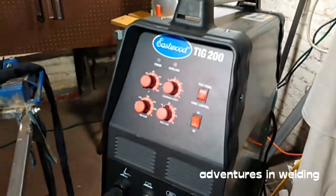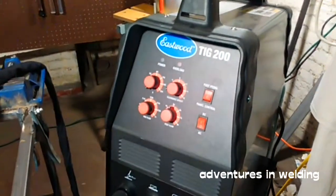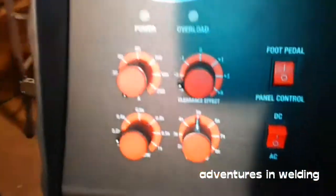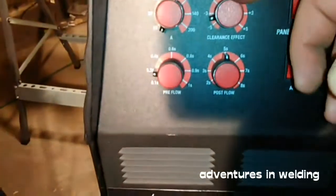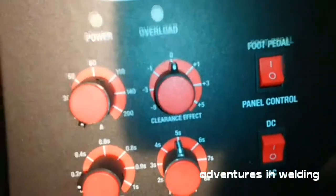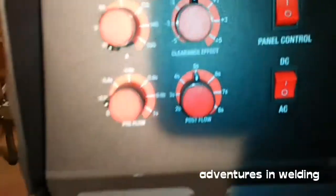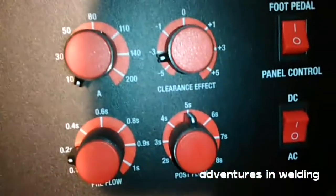It means your AC balance — how long in the AC cycle does it stay on the positive versus the negative side. If we come in here and look at our Eastwood TIG 200 AC/DC, here's our clearance effect, our balance control. Right there I have it set at zero, which is 50/50 — 50% electrode negative, 50% electrode positive.